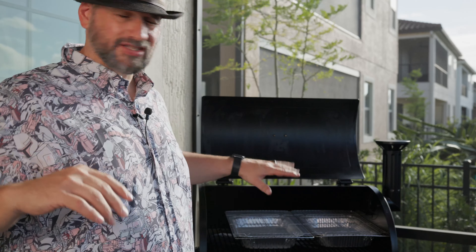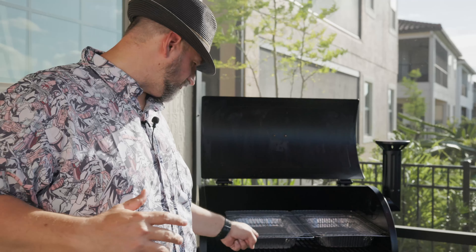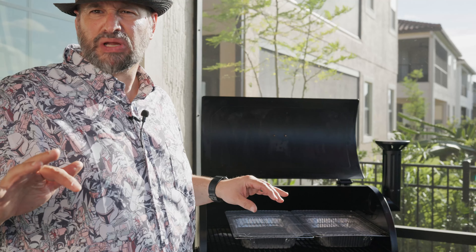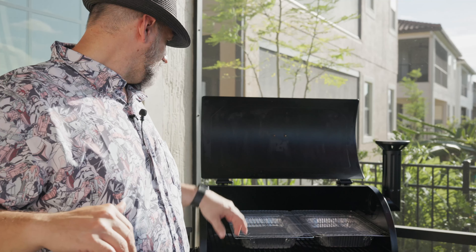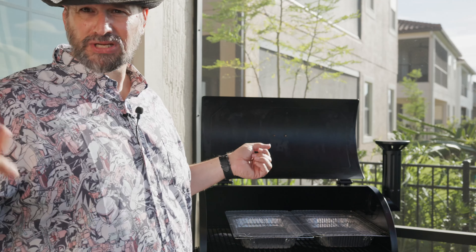I'm taking out the top rack and setting up two half sheet pans with racks inside the smoker. I filled them with hot water from the tap. This is going to add moisture to the cook and also keep the food away from the very hot fire pot down below. I've got the brisket tucked to the side. The pans will also make cleanup easier and catch any grease so we don't get a grease overflow in the middle of the night.